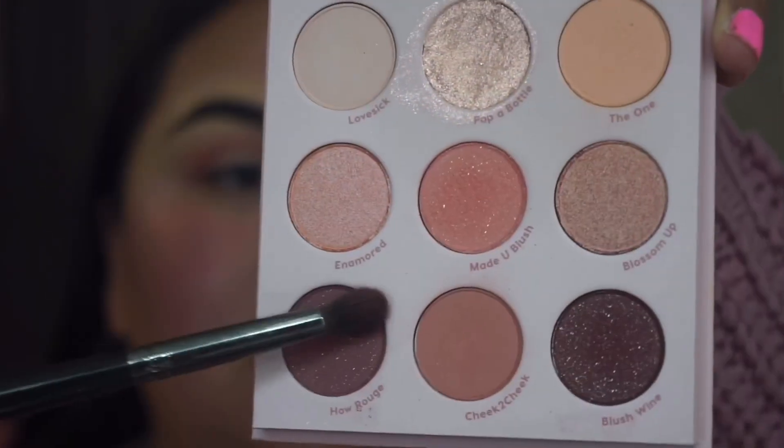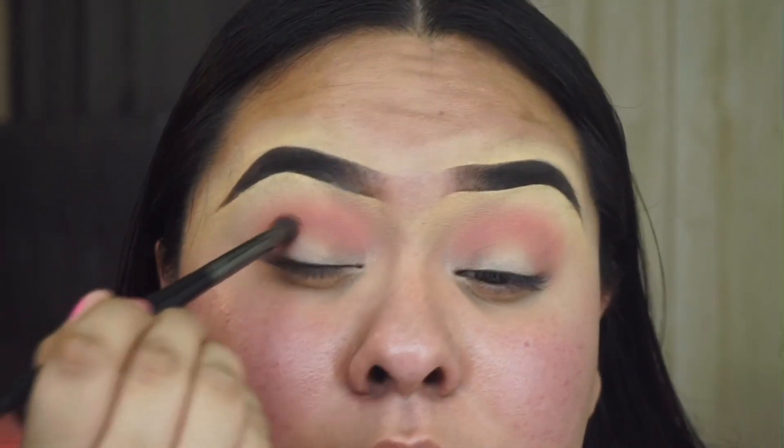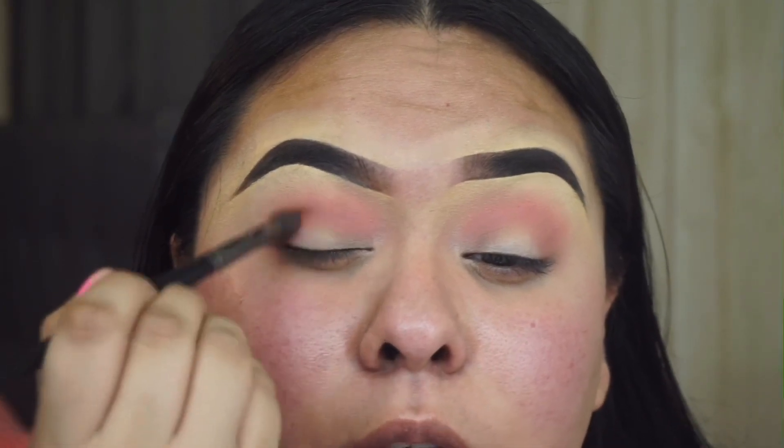Now I'm going to take 'How Rouge' right here on a Morphe E17 and apply this more so on my outer corner.